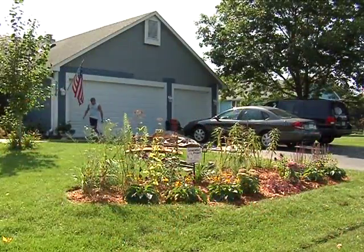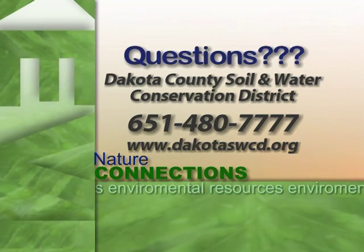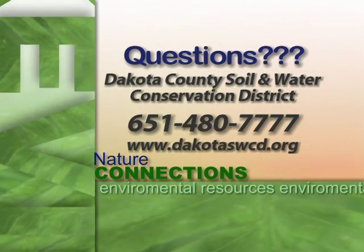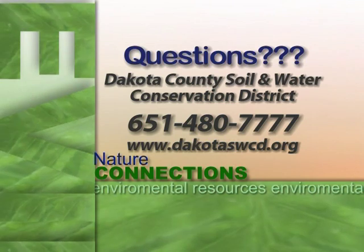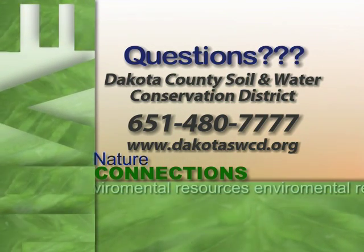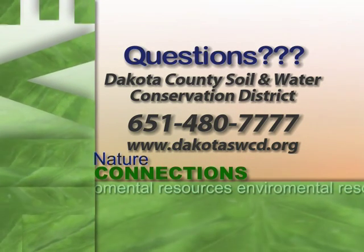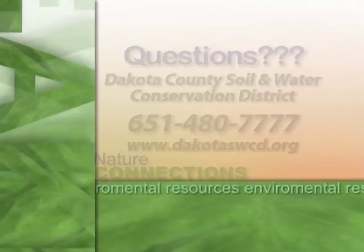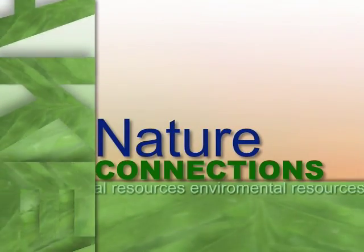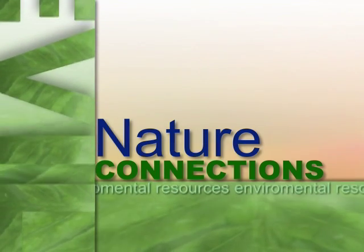If any residents are interested in installing a similar project, we will have the Blue Thumb program again next year, with the introductory class as well as the design class, so you can sit down and design one for your own property. Feel free to contact us at 651-480-7777, and check out our website.